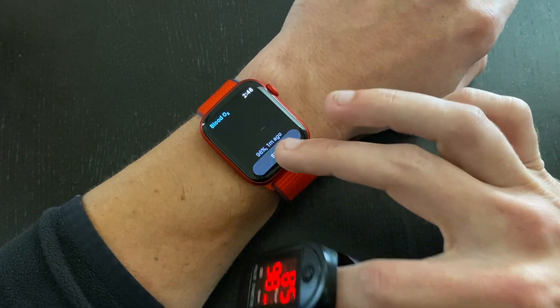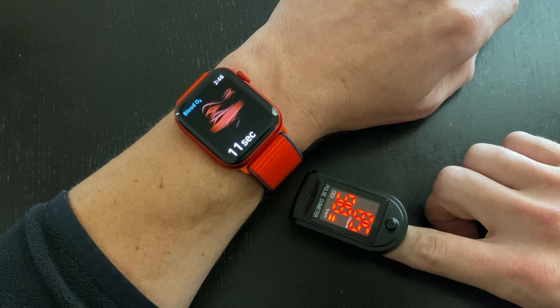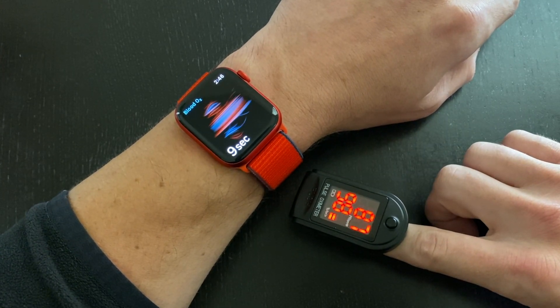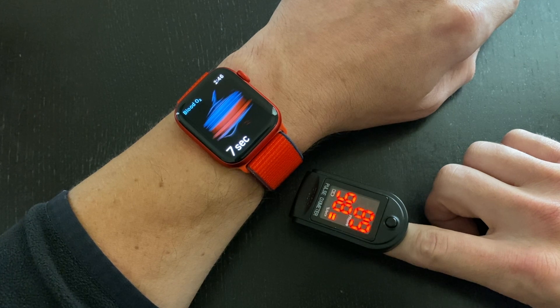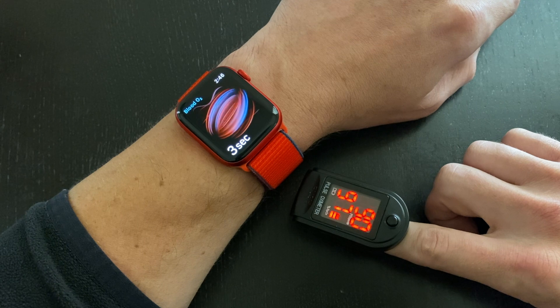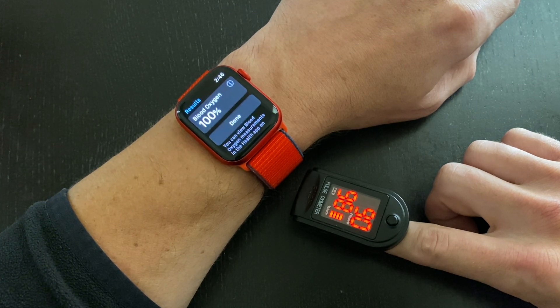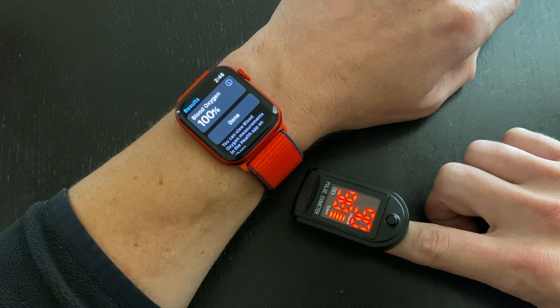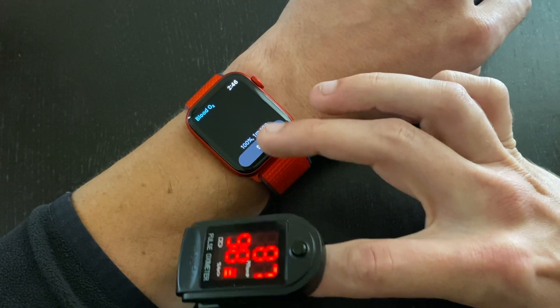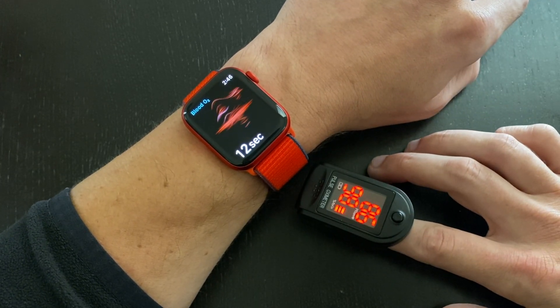One of the things to notice is that the Apple Watch is taking a quick snapshot of your blood oxygen saturation levels, unlike the medical grade sensor which is constantly giving you a reading in real time and it varies a percent or two. So it's important to know that the Apple Watch is giving you a snapshot reading as opposed to a real-time constant reading — that might be important for some people to know and understand.